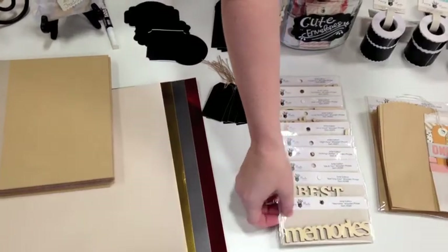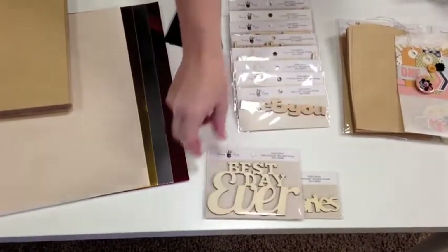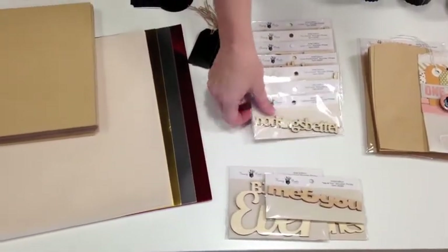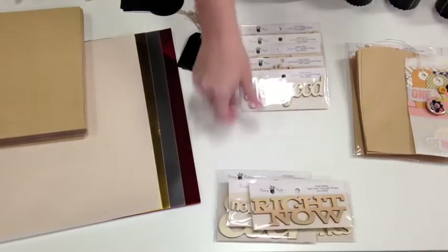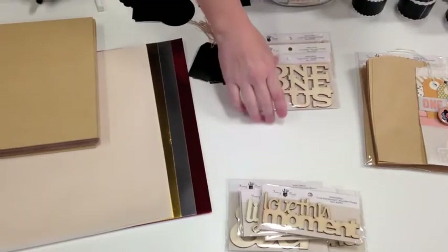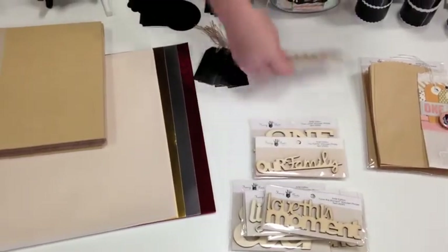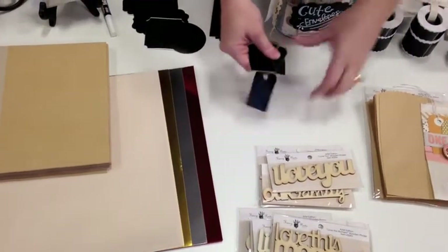First I'm going to show you our wooden phrases. We have ten different styles here and these are a lot of fun. They make for really quick and easy titles. You can ink them if you want, or you can keep them with just the nice wood color. There are a lot of different phrases, quotes, and things on each one that are unique to personalize your pages.